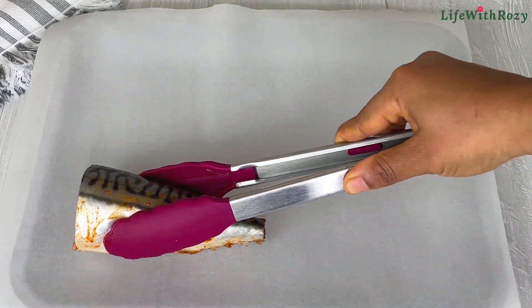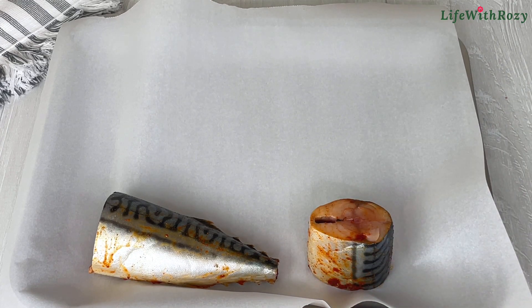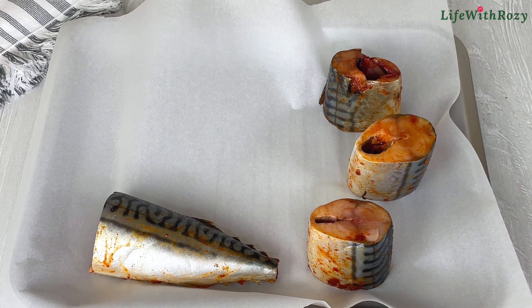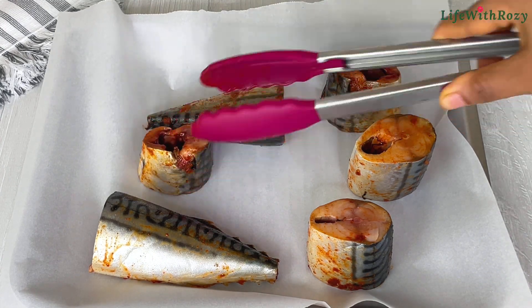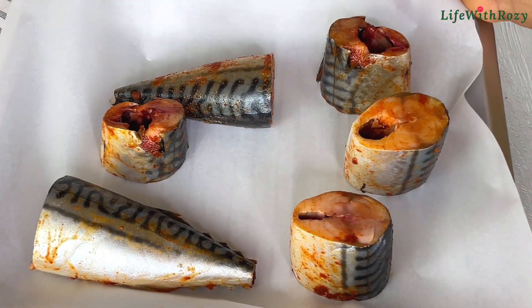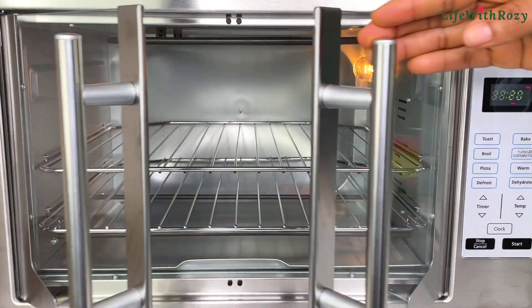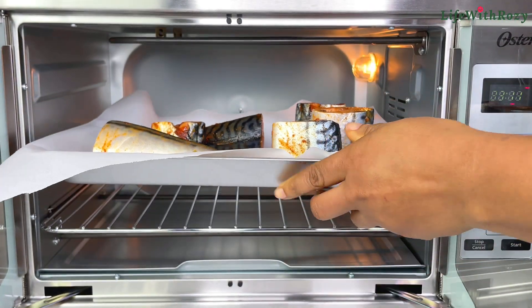I will transfer the fish to a baking pan. I'm going to be baking the fish in the oven; however, you can fry them if you prefer. I'll bake at 350 degrees Fahrenheit for about 15 to 20 minutes.